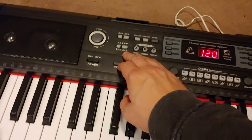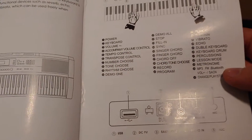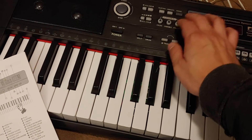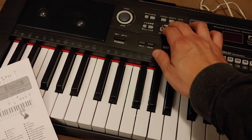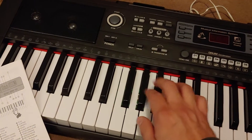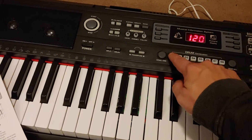ACC volume — I'm not sure what that is. The book says it's an 'accompaniment volume control.' You've got okay/enable, follow, yeah — echo, vibrate, sustain, split drum. And you've got like the different drum types.